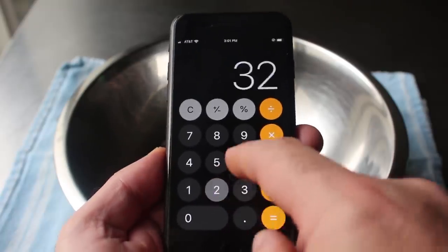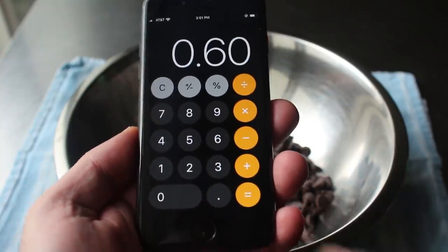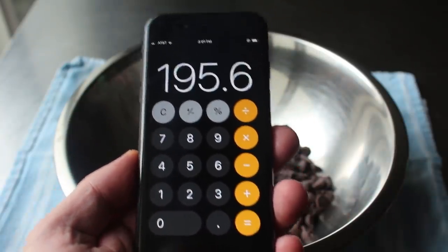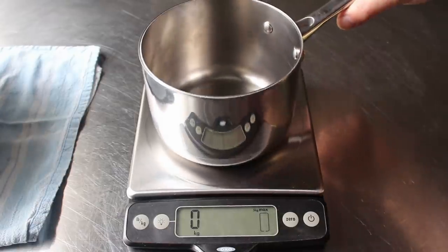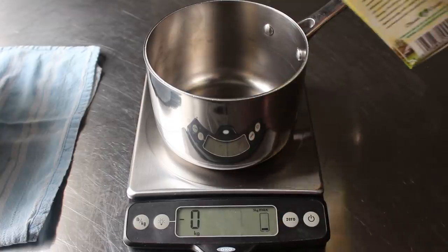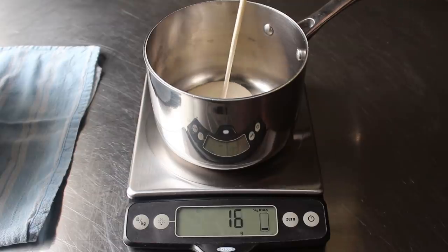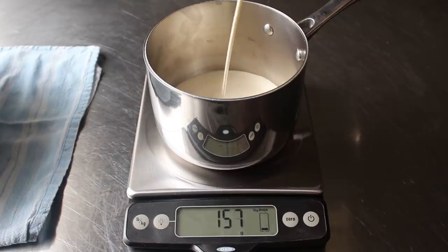We'll enter 326 grams of chocolate and then multiply that by 60%, which of course is 0.60, which means if we round up we need 196 grams of cream. So we'll go ahead and place our pan on the scale and zero it out, and then simply pour in the cream until we have exactly how much we want. What's great about this method is you can start with any amount of chocolate and using this simple calculation, you'll know exactly how much cream to add. So take that, people who say math is never fun — sometimes it's fun, and this is one of those times.